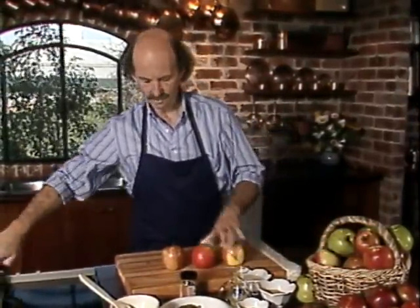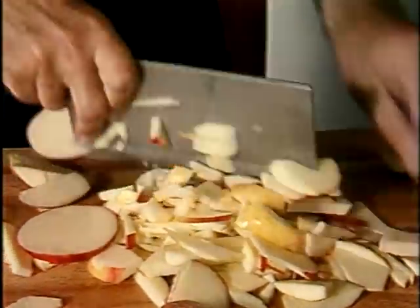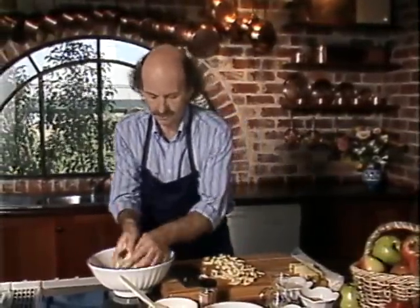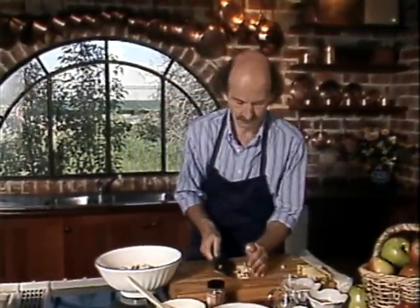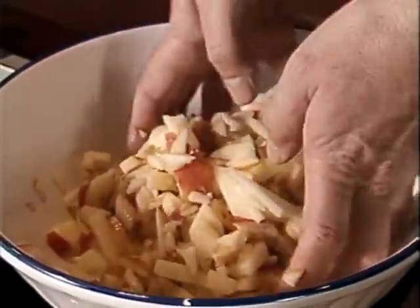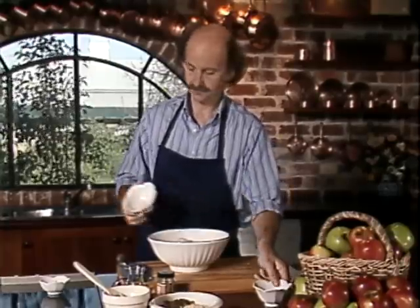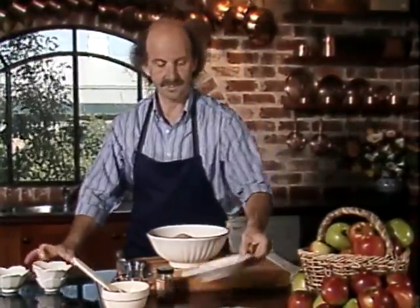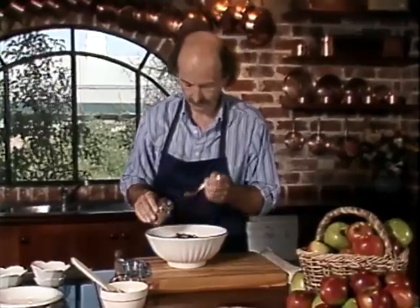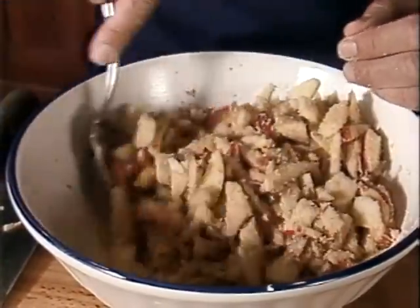We take our apples — two or three will do — and we chop them into fine pieces. As quickly as we can, we put the apple into a bowl and cover with lemon juice to stop the apple pieces discolouring. Then we add our other ingredients: the lemon rind, breadcrumbs, sugar, sultanas, the almonds, and a little bit of cinnamon — about half a teaspoon — and stir up well. It's almost as good as a salad on its own.